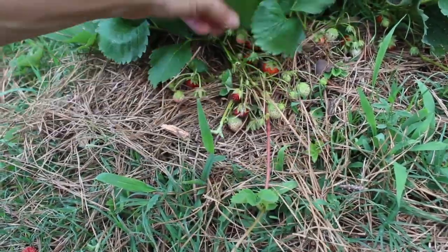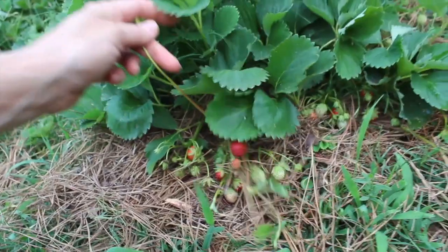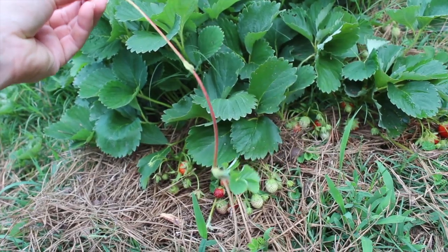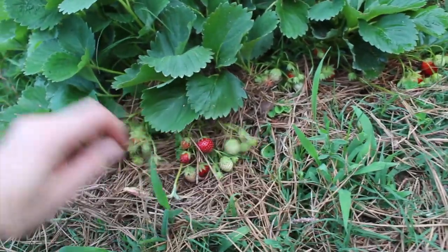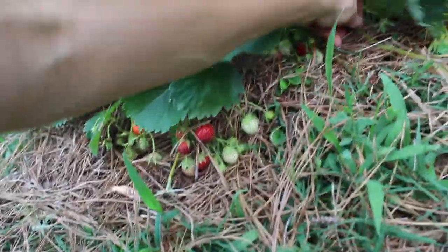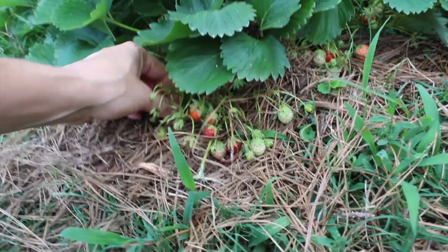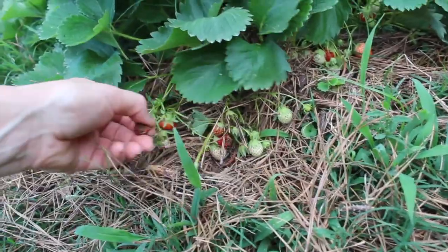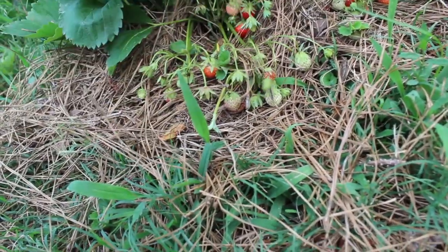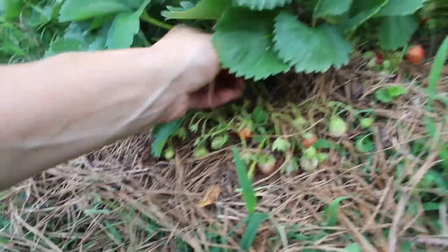But it's sending out these runners, and those are dragging its energy down. So when you think about life — when you're trying to do something — you've got to take away the suckers, take away the things that are distracting you, the things that are not important right now, so that you can focus on what is important: making that fruit. That's what you're born to do. So whatever is not serving you in that way is gonna take away your energy, just like these strawberries right here. I always think about awesome stuff like that in the garden and try to apply it to my life.